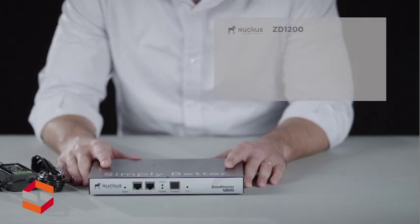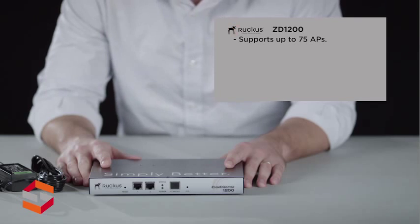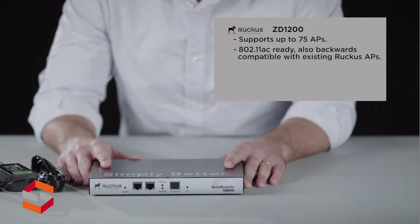So this is the Zone Director 1200. It supports up to 75 managed APs and 2,000 concurrent stations. It's 802.11ac ready as well as backwards compatible with all existing Ruckus ZoneFlex access points. The ZD1200 now comes with a single licensing structure — no more blocks of unused licenses.